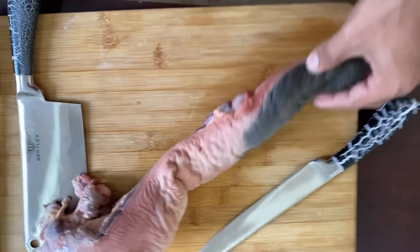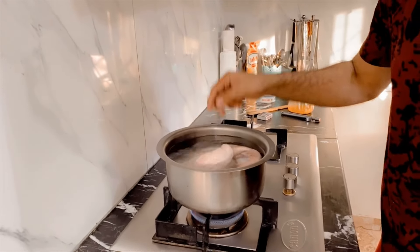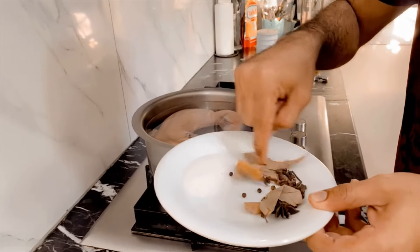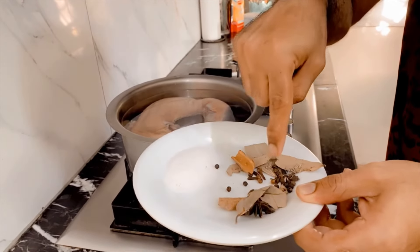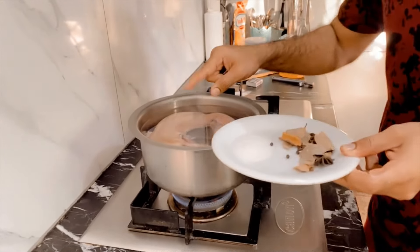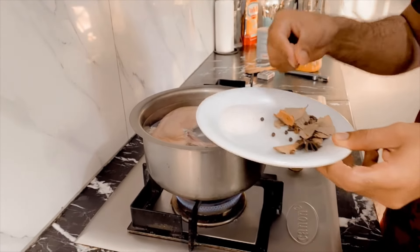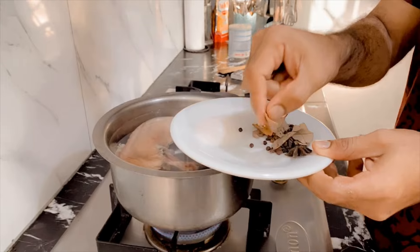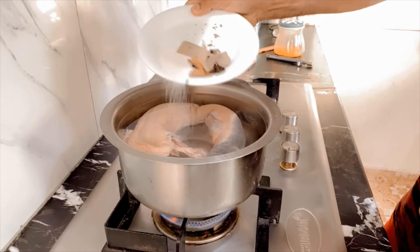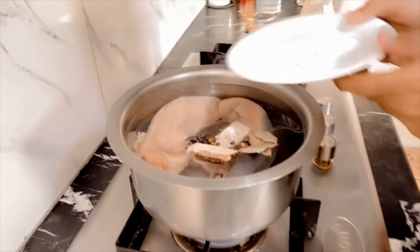I'm going to boil it with water. After boiling it, I'm going to peel off the skin and take the barbecue form. I'm going to boil it for about 2 hours.